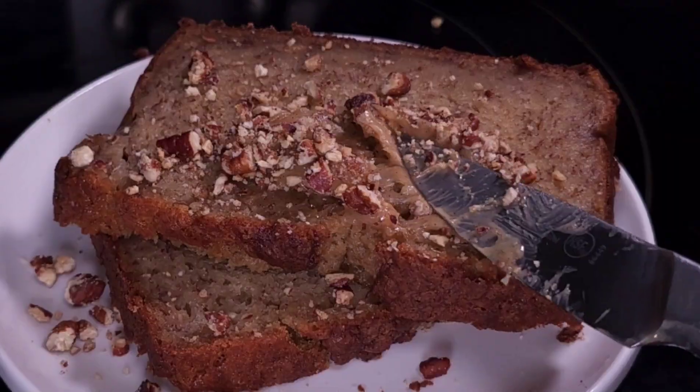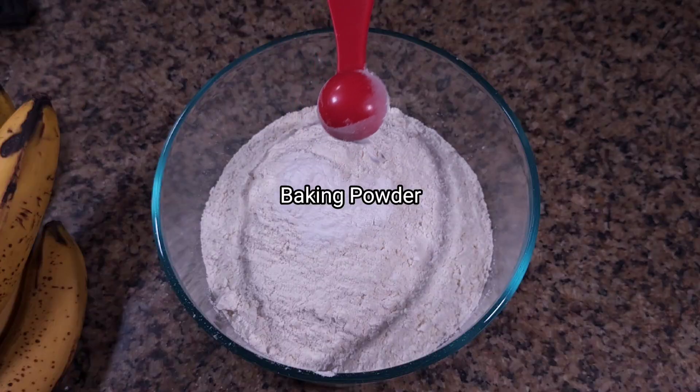Craving the perfect banana bread? This may be the one — with a fluffy interior, crunchy exterior, and paired with a luxurious spiced honey butter. I'm already drooling. Let's dive in.